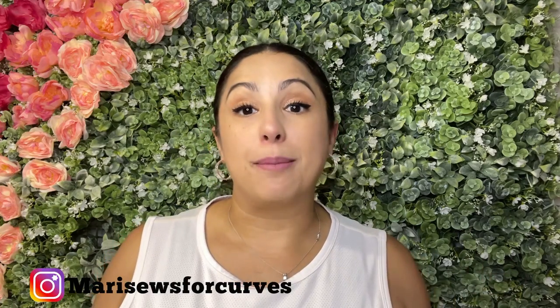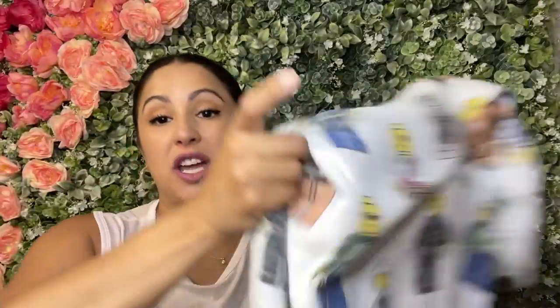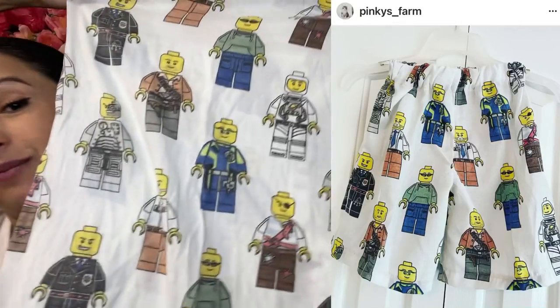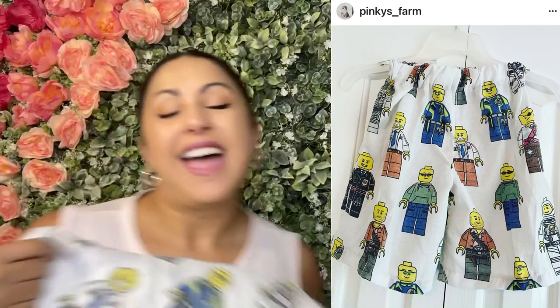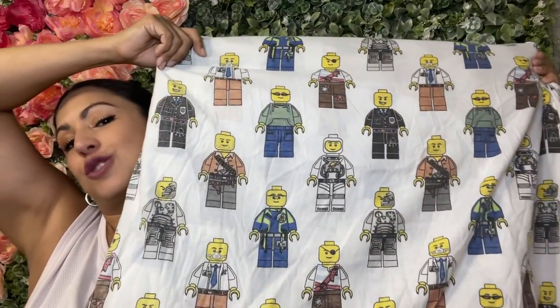I got a package in the mail — look what was in it! If this looks familiar, it's because Trish from Pinky's Farm had actually made a pair of boxer shorts out of this exact fabric and asked me if I wanted the leftover. There's actually quite a bit of it. My son is at the age where Legos are life, and that might last for the next 20 years. I was thinking I could definitely make him a cute shirt out of that fabric. That was a nice little treat to get in the mail.